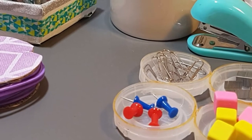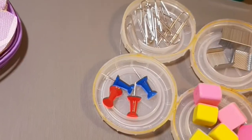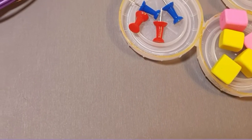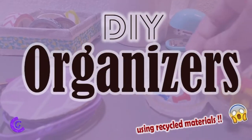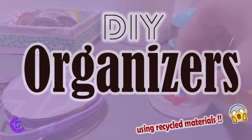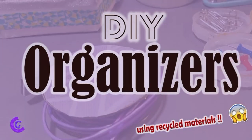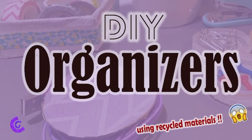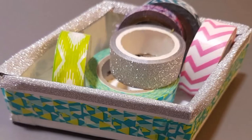Hello everyone, welcome back to my channel. Today we are making some awesome, easy and simple DIY organizers. These organizers are made from recycled materials, which is the best part about them — they're super easy, simple, and very quick to make. So without further ado, let's jump right in.